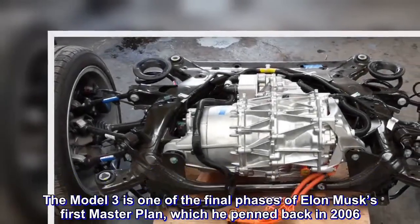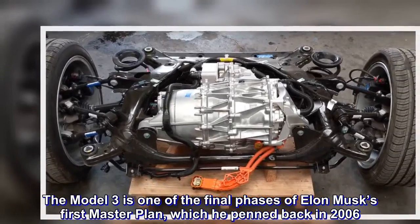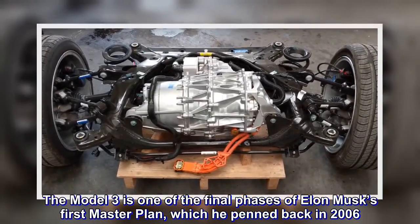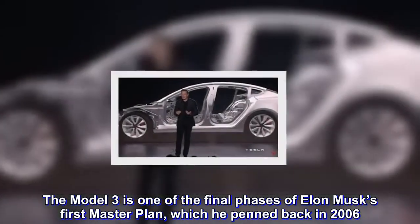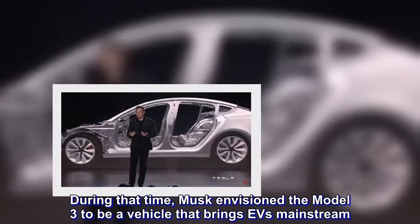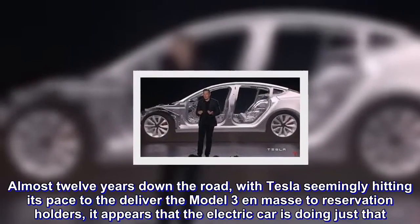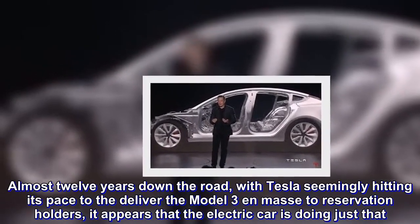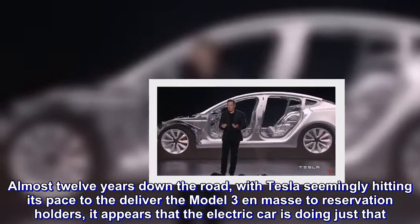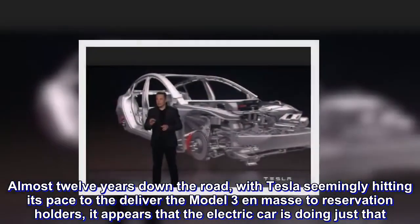The Model 3 is one of the final phases of Elon Musk's first master plan, which he penned back in 2006. During that time, Musk envisioned the Model 3 to be a vehicle that brings EVs into the mainstream. Almost 12 years down the road, with Tesla seemingly hitting its pace to deliver the Model 3 en masse to reservation holders, it appears that the electric car is doing just that.